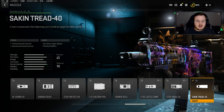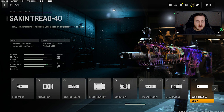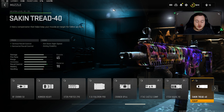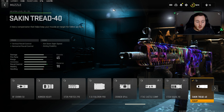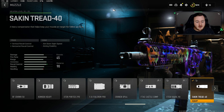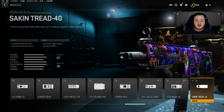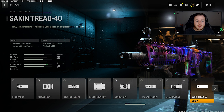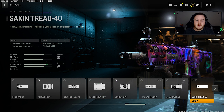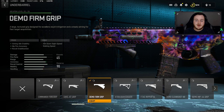For our first attachment on the M13B build, we're going with the Sack and Tread 40. This is a very good muzzle for the M13 — very helpful for vertical and horizontal recoil control. As you can see, there's a pretty good amount of recoil control on this weapon. It's pretty balanced, and even without attachments the recoil is manageable. This makes it a little bit more calm, so this is a must-use attachment.